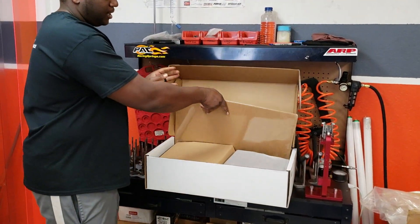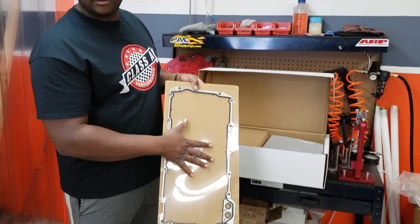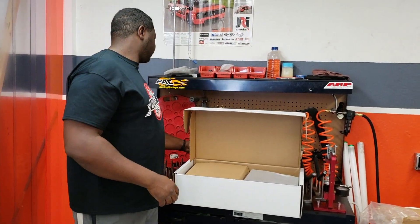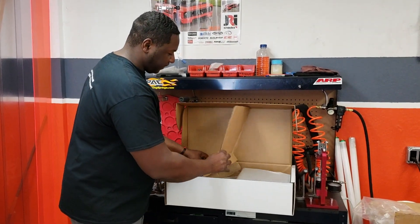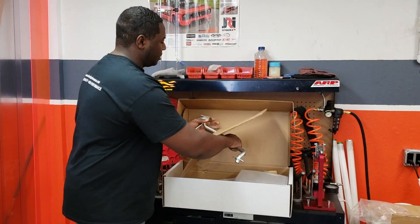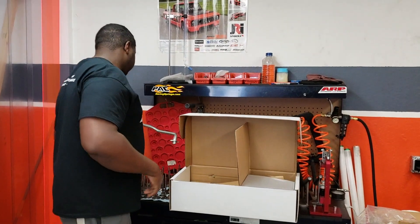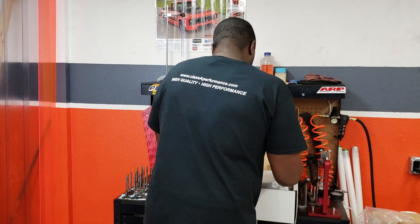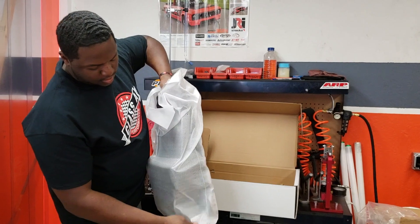You come in the box, you get your oil gasket for your oil pan. You also get the pickup, and then you get the oil pan itself.